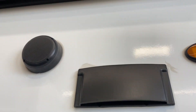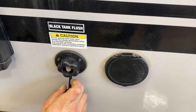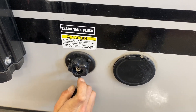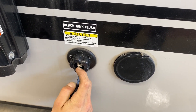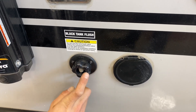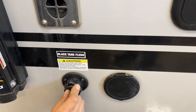You also get two exterior speakers out here. There's a vent for your fridge — really just a service port, nothing for you to worry about. Beside that is your black tank flush. You may notice over time after dumping your black tank that your monitor panel still reads a third or two-thirds — typically that's just debris inside the tank hanging between the probes causing a misread. Just take your water hose, plug it in, open up the black valve, turn on the water, and that'll flush out the tank.